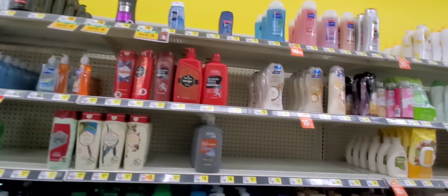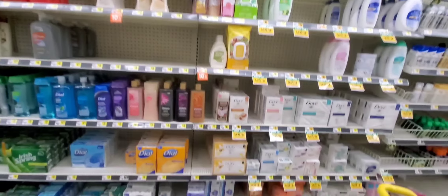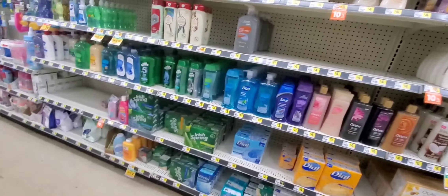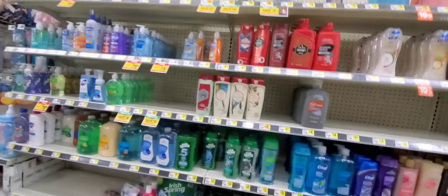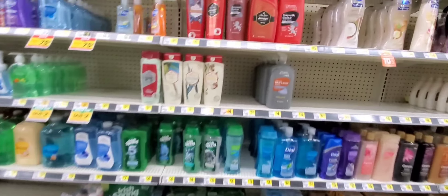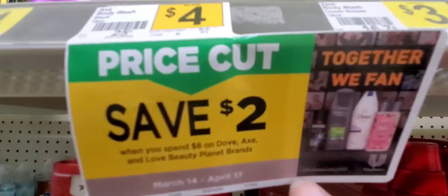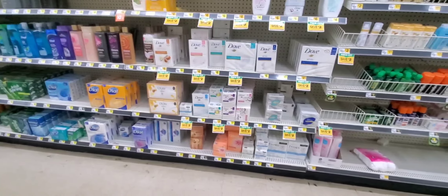So I want to do a paper deal, and it's not turning up because they don't have any of the products I want. I need Dove and I need Axe, and they're wiped clean. Because this was the deal I was going to do, but they don't have any of the stuff — like literally nothing. I checked the end caps and still didn't see anything.